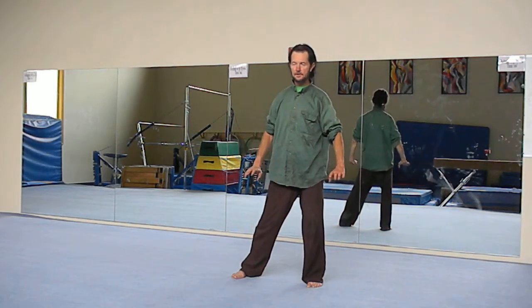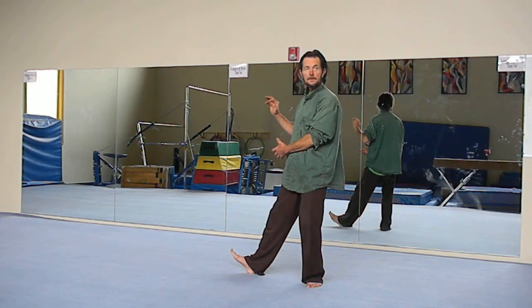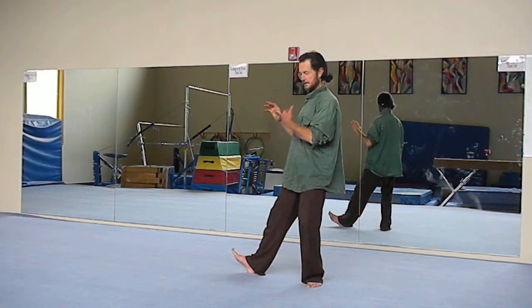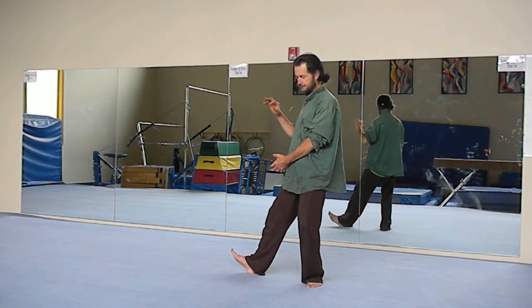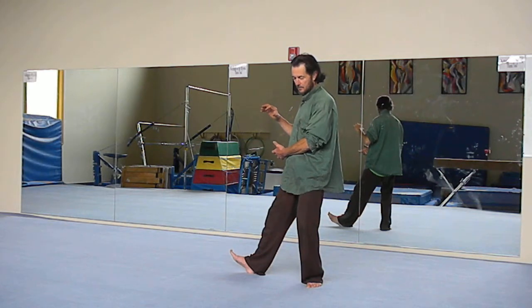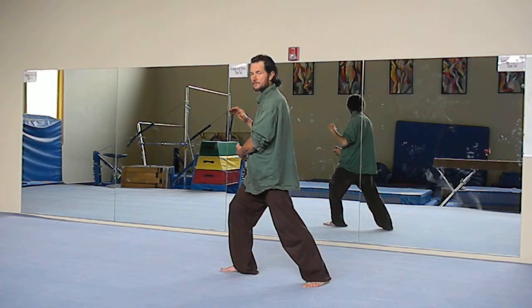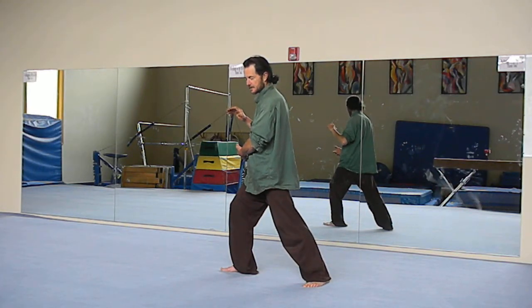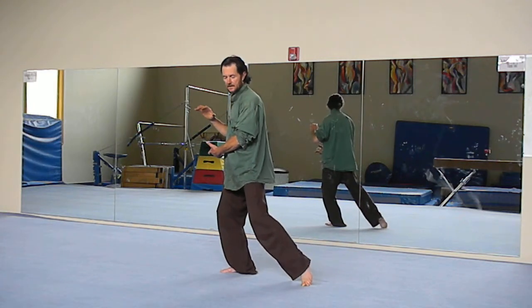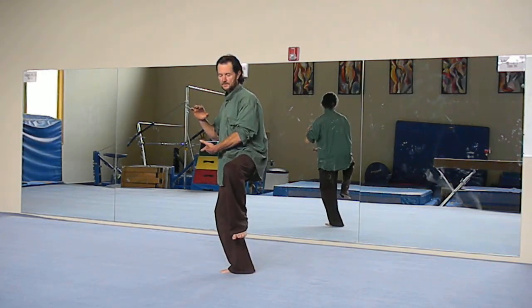We're going to shift the weight to the left foot and turn to the right, and hold the ball on the right hand side. Make sure the back is straight, the head is lifted, the chin is tucked in, and the tongue is on the roof of the mouth. We have about 99% of the weight on the left foot. Then we're going to shift to the right side, shifting the weight so most of it is on the front right foot. Lift up the left foot, then step out straight in front of the left shoulder and plant the heel. The slower the better — and if you can bring your knee up high and hold the position, that's even better.